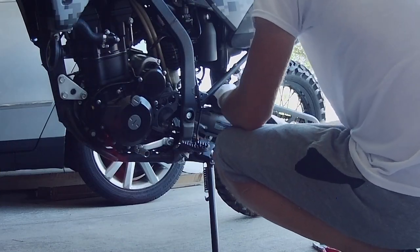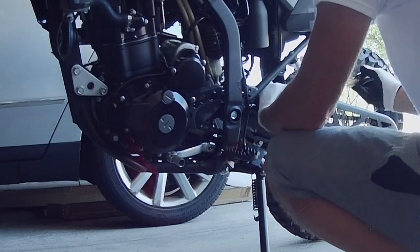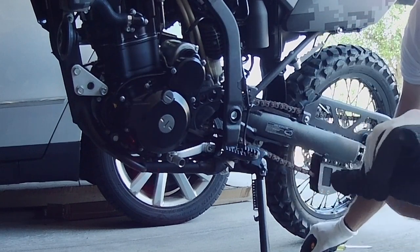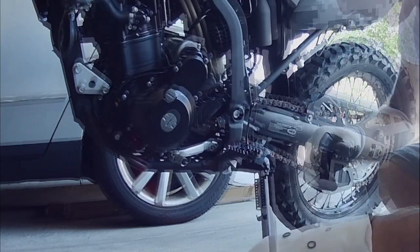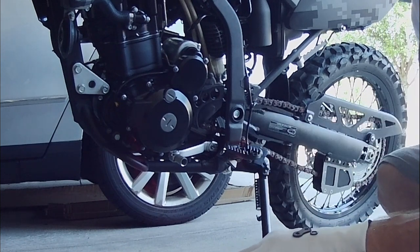Got it. Boy, that's too bad — this is an O-ring chain, there are the O-rings. It's really too bad that he didn't keep it protected. The two O-rings — I guess I shouldn't talk, the factory chain on my KTM rusted up too.